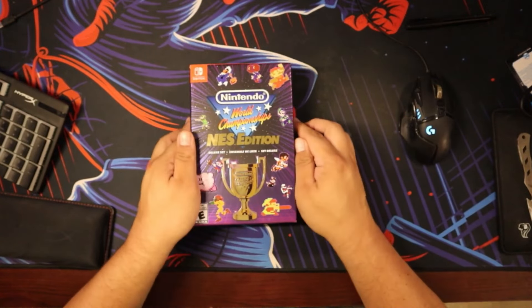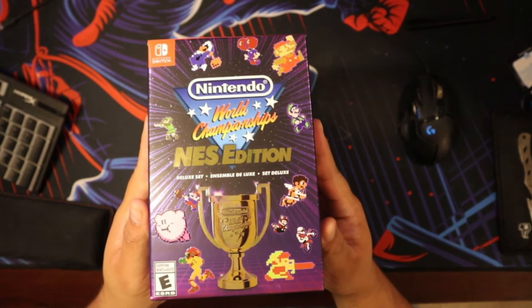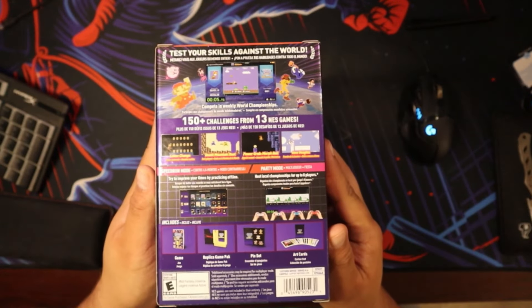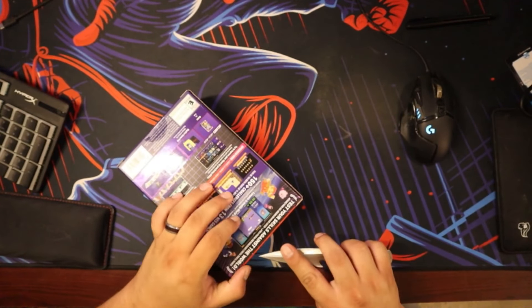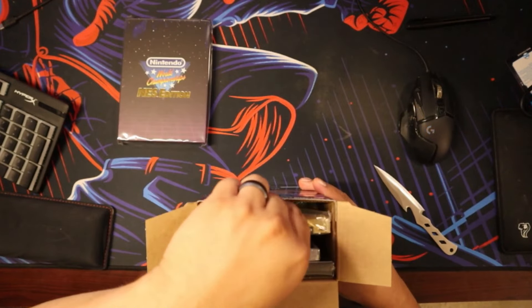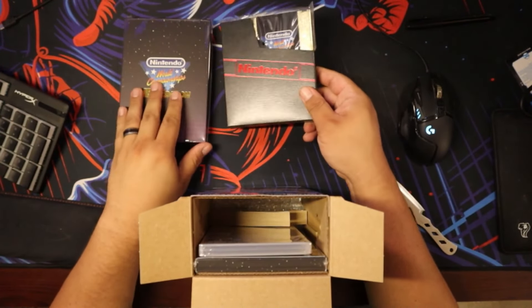All right, ladies and gentlemen, this video is going to start with an unboxing, and here it is right here — the Nintendo World Championship NES Edition. It's got a really nice box. Let me grab my trusty knife and open this guy up. Looks like nice packaging here. Oh, look at this gold cart with a nice Nintendo sleeve there.